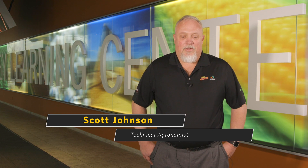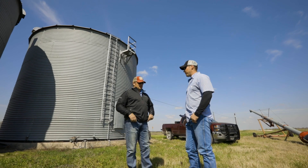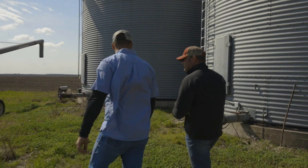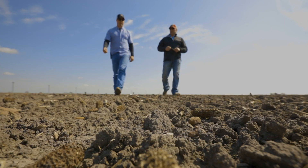I'm Scott Johnson, one of the two technical agronomists for Southeast Iowa. As we're heading to the field, the important thing is to plan out your planting schedule. We always say plant by the environment, not by the calendar.